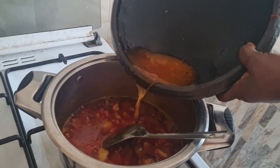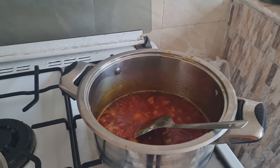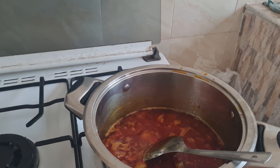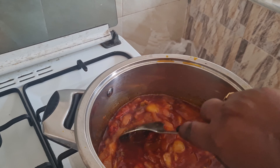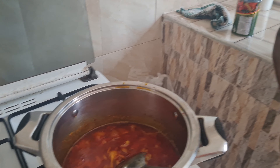This is mom's nkontomire stew. Have you added the pepper? Yes, pepe and fresh tomatoes. Mom is describing this better than me. She just added that, so it doesn't have salt yet.